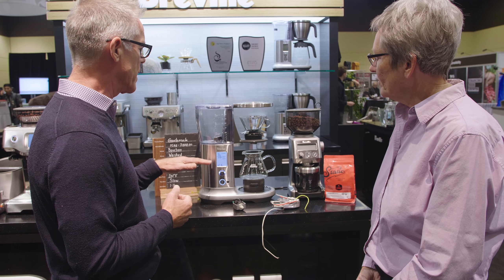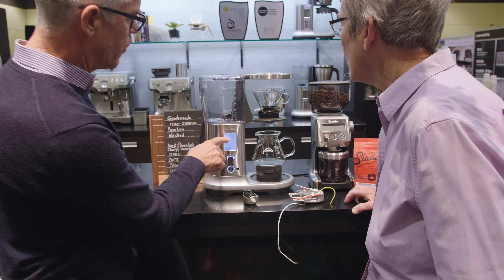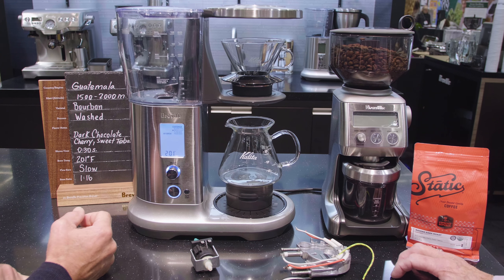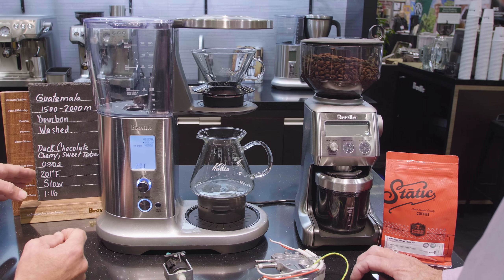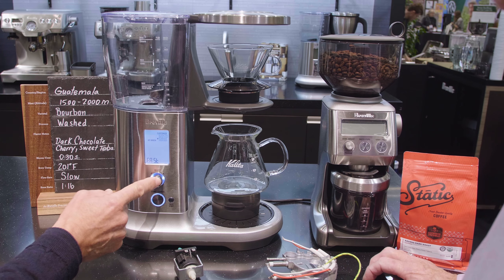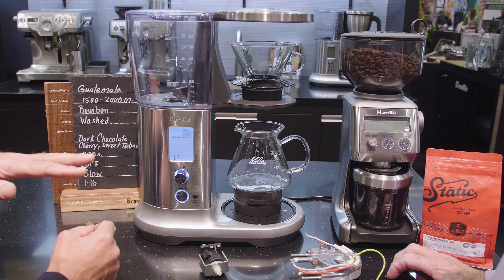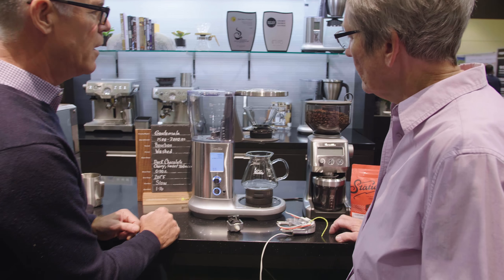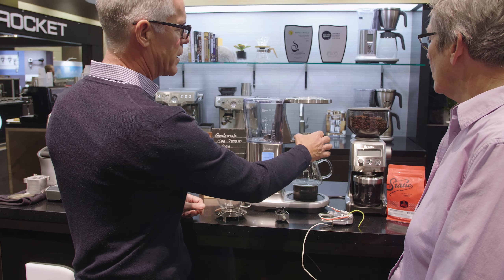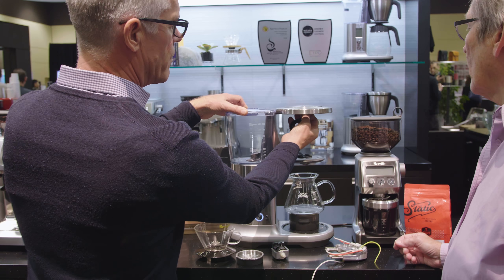My Brew is my favorite setting — this is where you customize everything about the brewer. Pressing the select button shows the options: you can change bloom time, currently set to 30 seconds; brew water temperature, dialed to 201°F because that's what the roaster recommends for this coffee; and flow rate, which we'll set to slow. You can also toggle the pour over setting on or off — we've got it set to on because we're brewing a pour over.